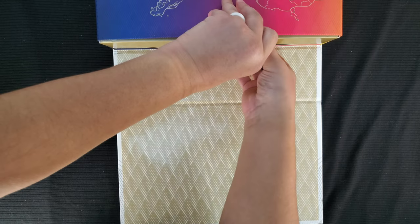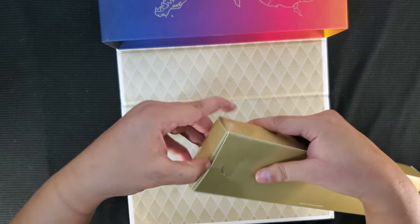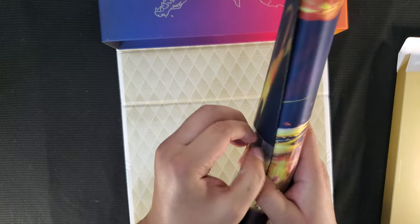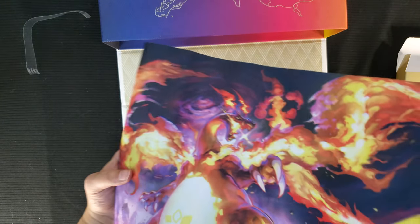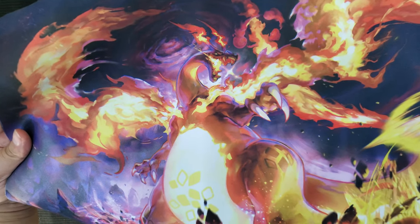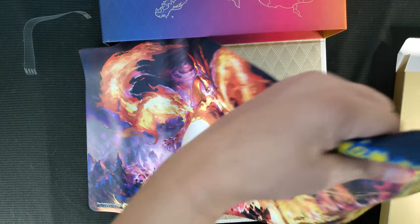It's tightly packed, so let me open this slightly — there you go. What comes out first? I think this is the playmat — yes it is! I want to see this playmat. Let's check it out. Whoa! Whoever did the art on this is super sick. Look at that — the Drew Charizard! That's awesome artwork, this is a beautiful mat, holy moly.